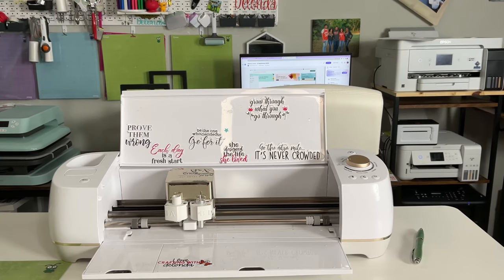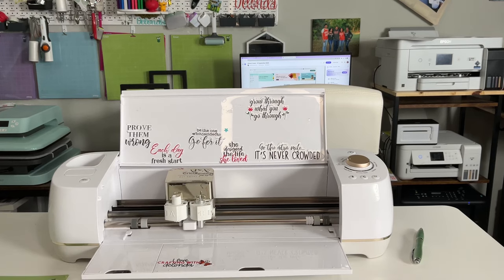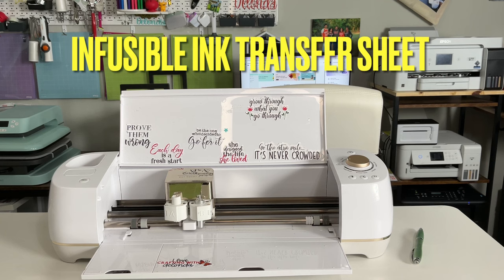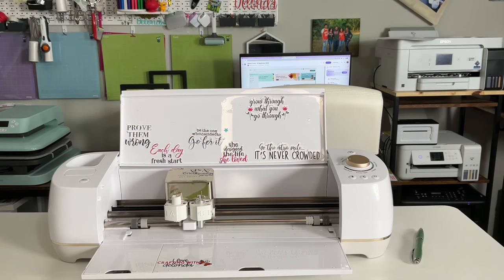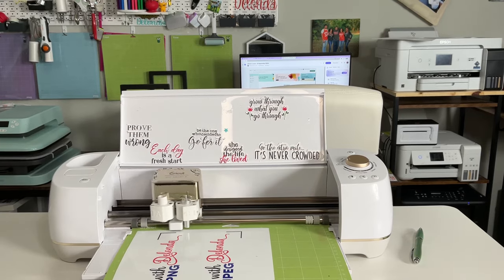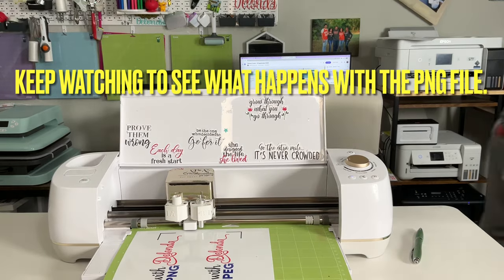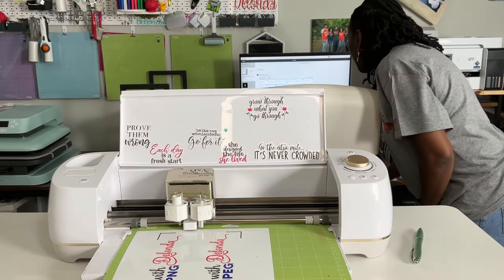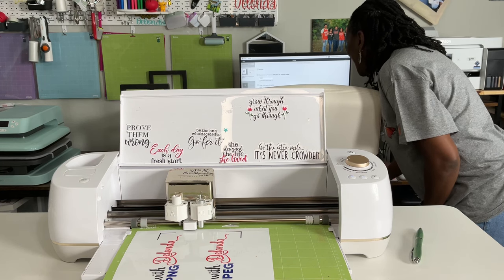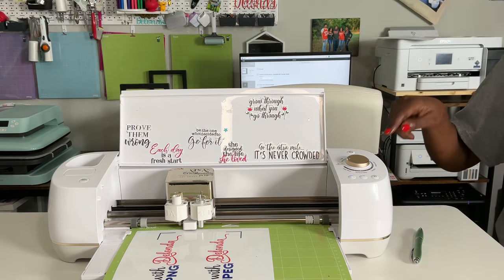I have my image printed out. Now I'll put it on a green standard grip mat in the same direction it was facing in Cricut Design Space. The cut setting I like to use is the Infusible Ink Transfer Sheet setting — even though this is not infusible ink, that's just the setting I like. I'll get this loaded, select that setting, and press the flashing C.